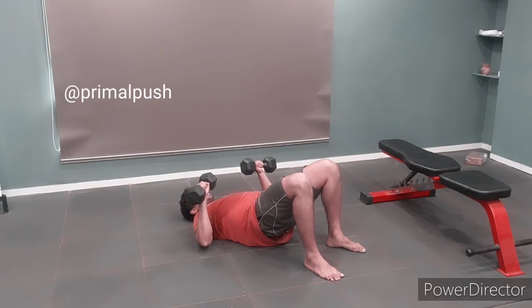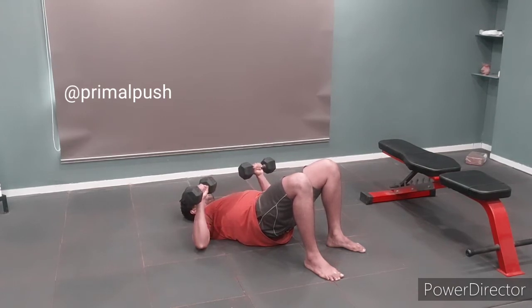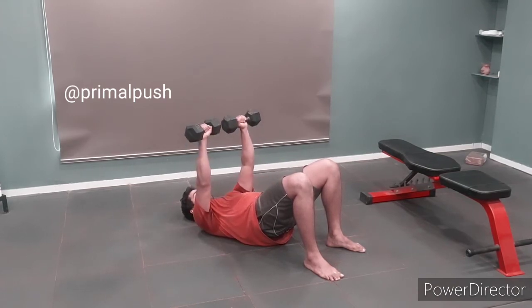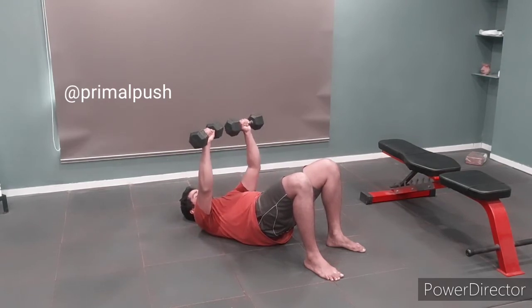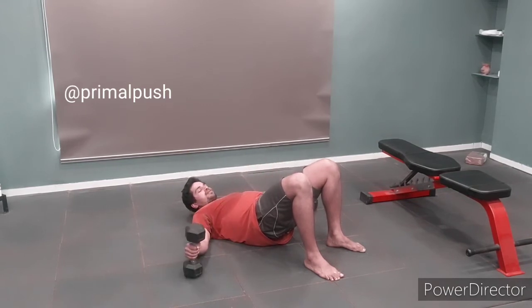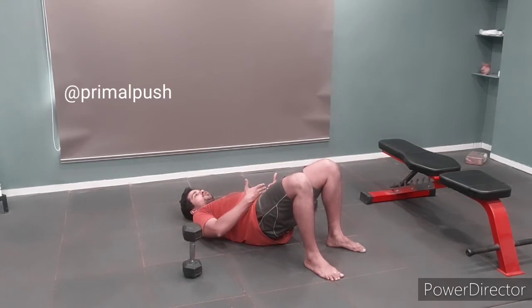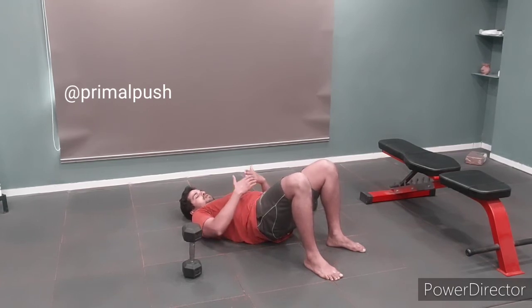Once you are in that position of good alignment, start doing a floor press: breathe in, breathe out and press, breathe in, breathe out. Make sure that throughout the exercise your hips remain level. As you are doing the exercise, do not let your hips turn to the side — keep them level as you push.